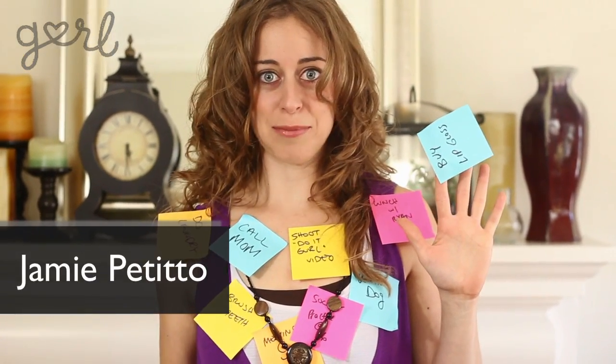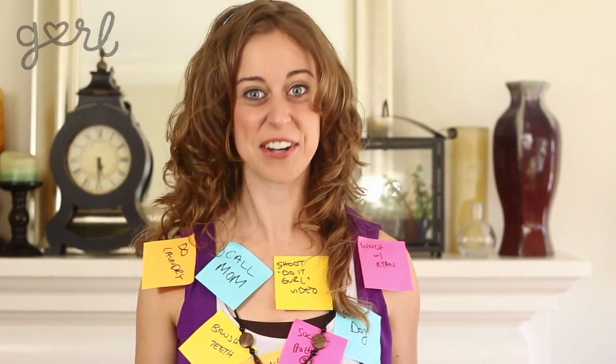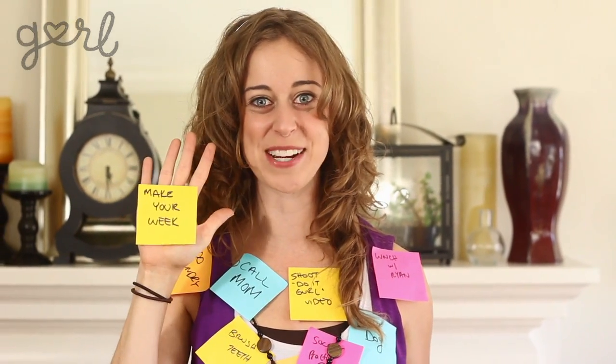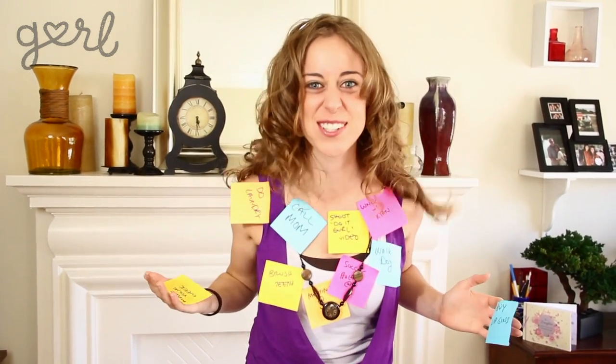Oh hey girl! I'm Jamie and I'm having a really hard time keeping track of my schedule. Don't you wish you had just one place where you could find all the fun activities you have going on for the week? Well, I think I have an awesome idea that's going to literally make your week. And mine. So let's get started. Let's do it girl!